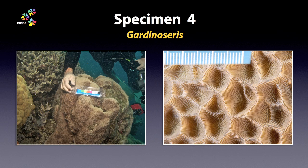Specimen 4. This is the sound I make every night for leaving Gardinoceris out of version 1 of the Coral Finder. I didn't have a photo, so I have a reason, which is better than an excuse — there is a difference. Still, it doesn't stop the tears. So now you know about Gardinoceris. Look it up on the Coral Hub or in Corals of the World. And yes, it will be in version 2 of the Coral Finder.